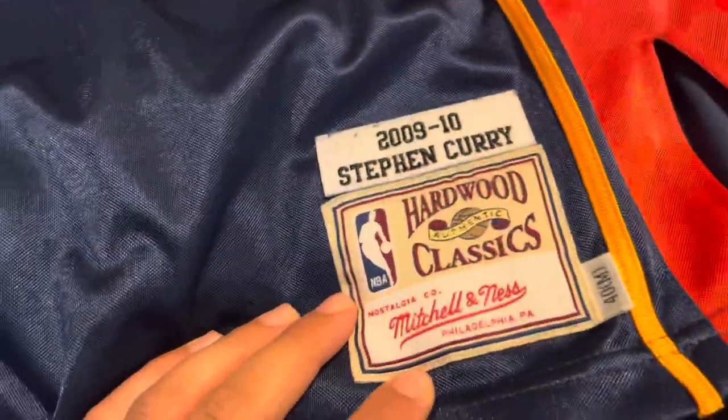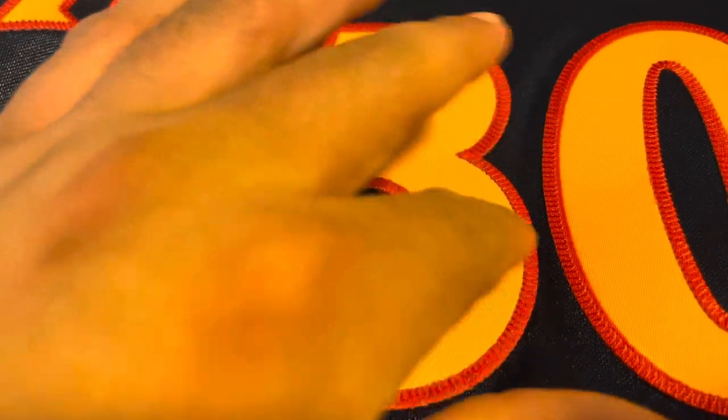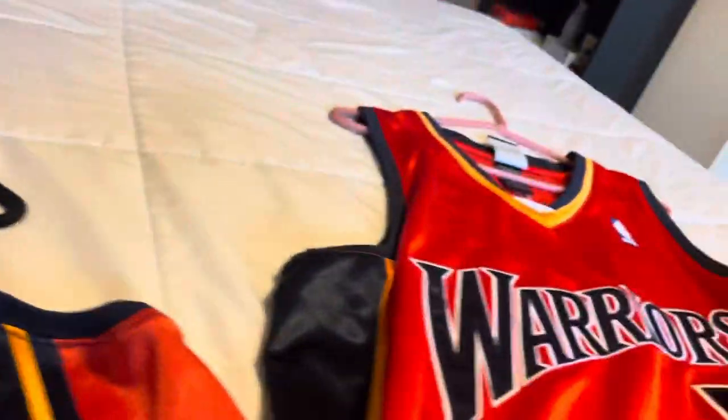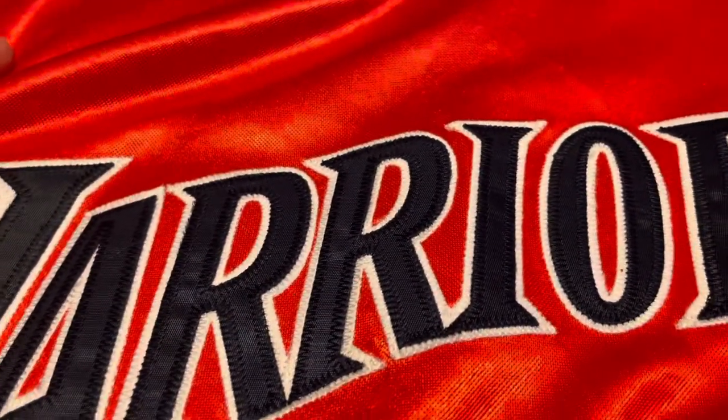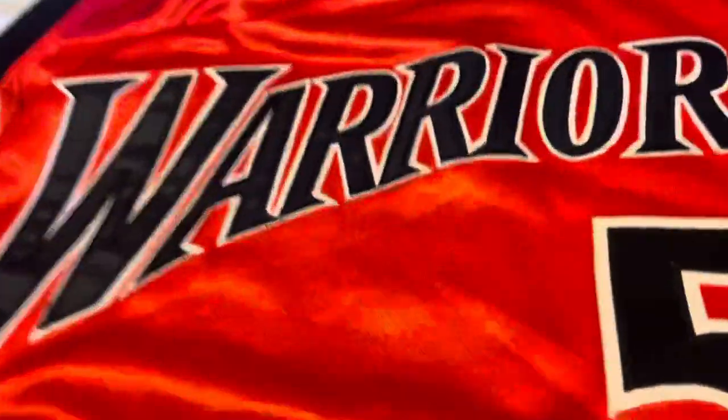First off, obviously the two jerseys have totally different jock tags since one is Mitchell & Ness - that's the obvious part. Now looking at the numbering: the Mitchell & Ness has kiss-cut style stitching with orange outlining and yellow inside, all the way across. The Adidas is not kiss-cut - it's just regular double-stitched. That doesn't necessarily mean they did orange jerseys differently from navy blue, we just don't know.